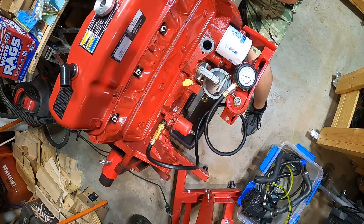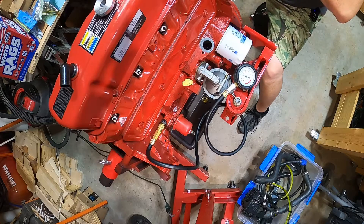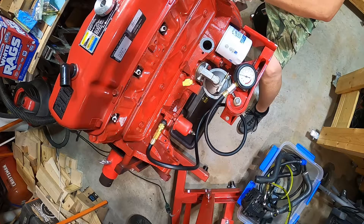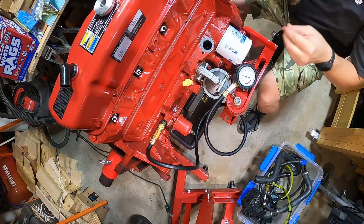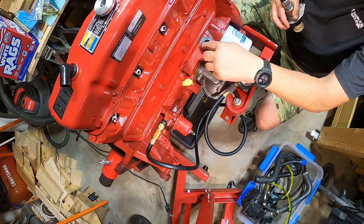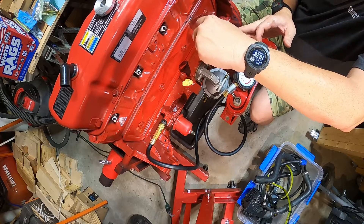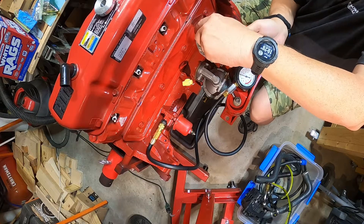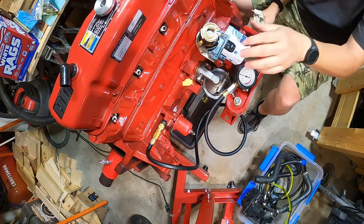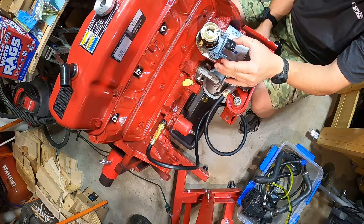I'm going to put this distributor in. Although I have oil up through there, because it rides on the cam I'm going to put a bit of assembly lube on the gear just to be safe. When I took this off it didn't have this gasket, but I looked in the manual and it indicates you should have it. There you go - it fits right in, points to the corner, locked in flush on the bottom. I'll loosen it and adjust the timing just a bit to get it right.